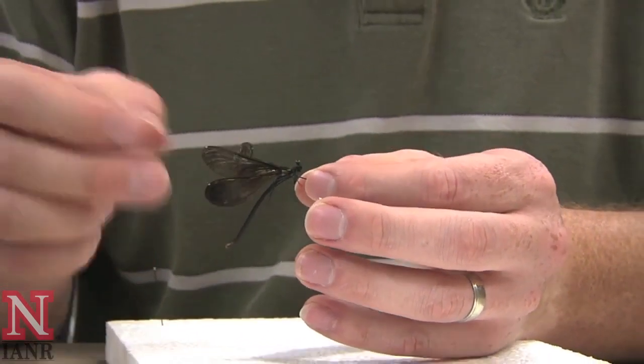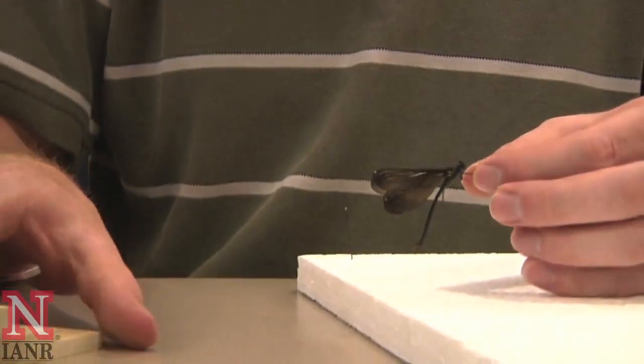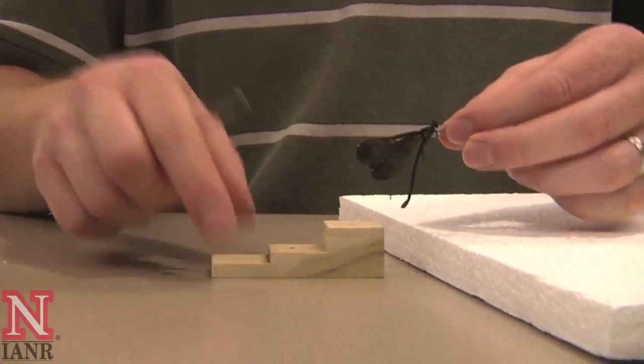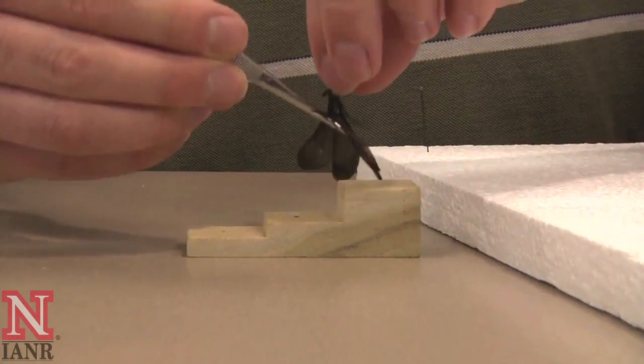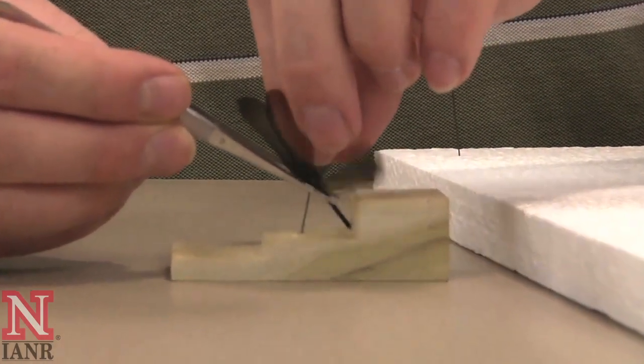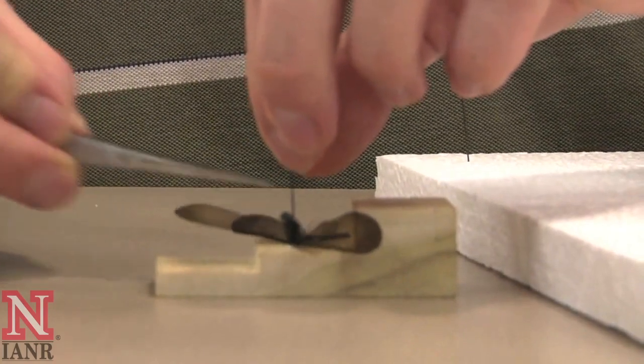Sometimes the wings will bend during pinning. When the specimen is fresh, there's nothing to worry about. Take your pinning block and insert the pin at the correct height — in the brassica, this is either three-eighths of an inch or one-half inch from the top of the pin.